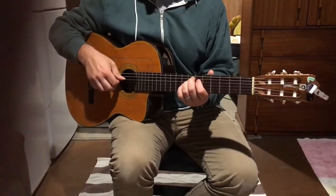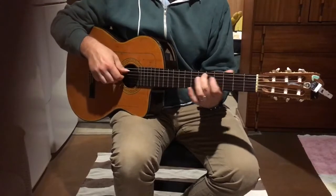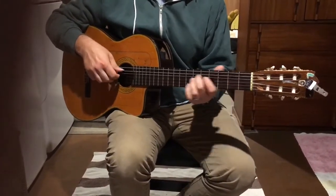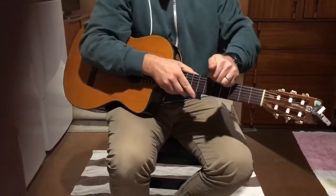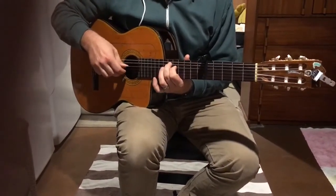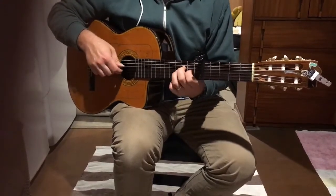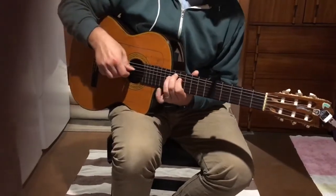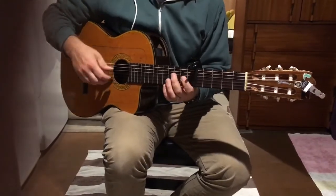Here it is all together. And then if you go capo on five, you get this — I like that.